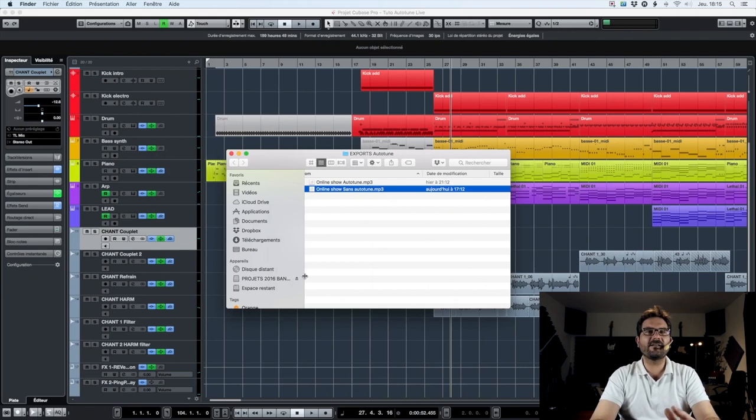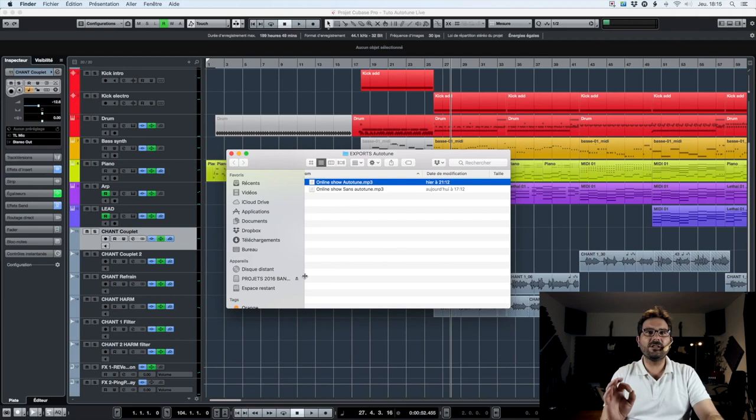You can see that the transition between each note is not very precise — there is no Autotune, it's the real singing without any correction. Now we're going to listen with Autotune on, and you will see that if we use it sparingly, we can get a perfect result. And if we push it, we can get the same voice effect as Future, Travis Scott, etc. Everybody uses it now — it became very popular in the musical scene.